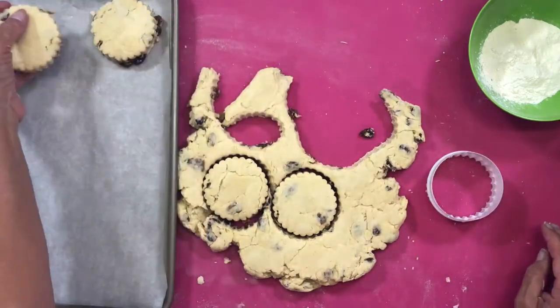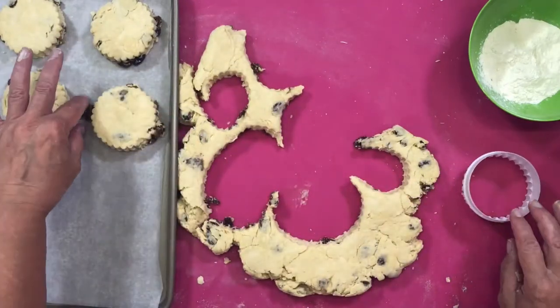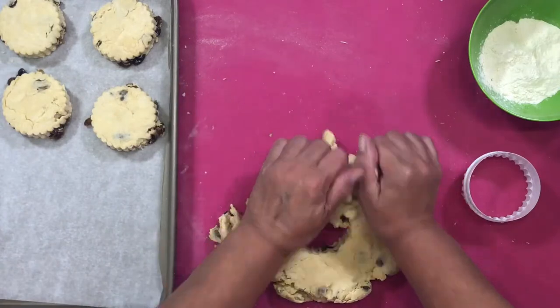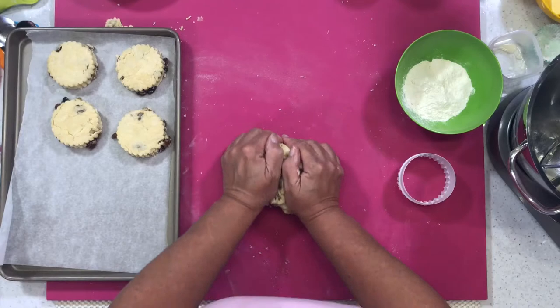So I'm going to put them onto my parchment paper — and re-roll. No dough goes to waste — we re-roll it again, just give it a good kneading again.